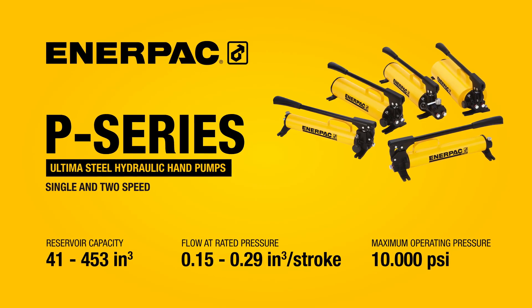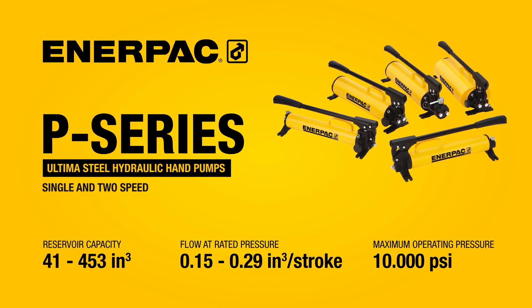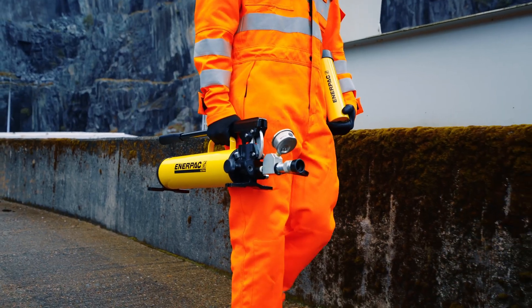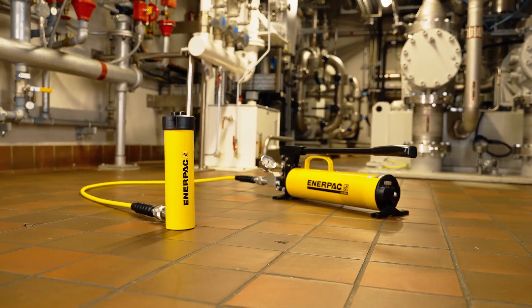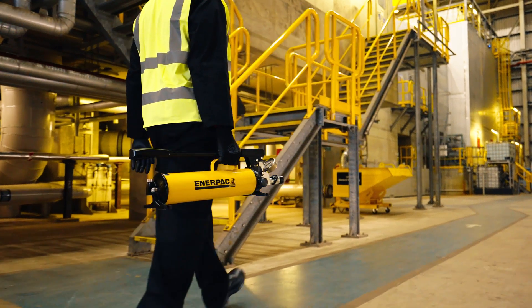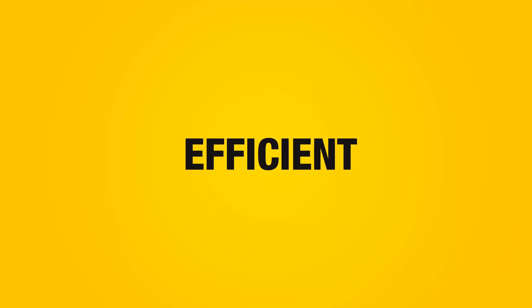P-Series Ultima Steel Hydraulic Hand Pumps are Enerpac's most rugged hand pumps and are engineered for long-term durability and maximum efficiency. They're robust, portable, and efficient.